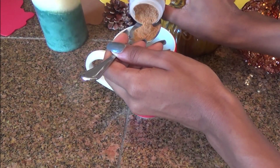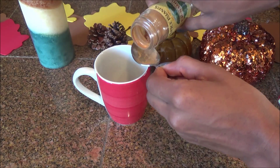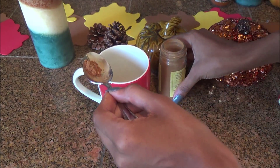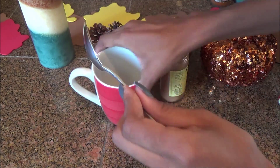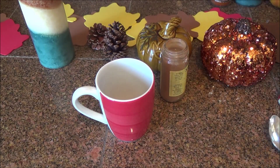What I do first is I put some pumpkin pie spice at the bottom of my cup and then I also put some cinnamon at the bottom of the cup, because you do this so you can have a lot of flavor — not just a little bit, you want to have a lot. And yeah, I just put this in the bottom of my cup.